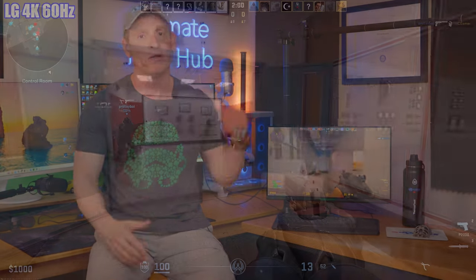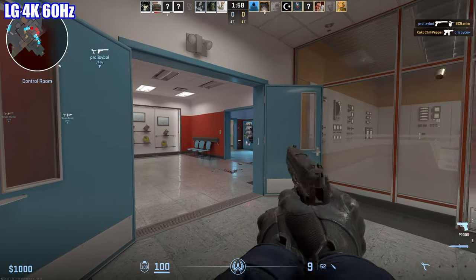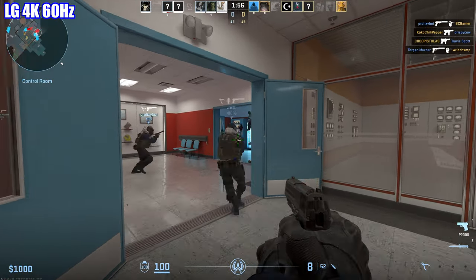So I decided to make the jump to a 240Hz gaming monitor. My current monitor is an LG 4K 60Hz, so this monitor upgrade should be a massive improvement in terms of refresh rate and response times.